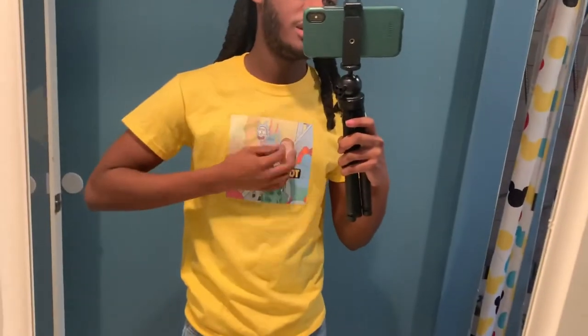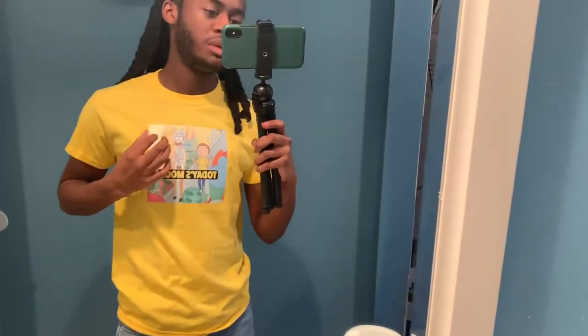So this is the finished product of the shirt. It's real sturdy — nothing peels off the ends, it's really durable. I haven't tested the washer and dryer yet, but I would recommend washing it inside out and drying it inside out just to be safe. I feel like this turned out really nice.